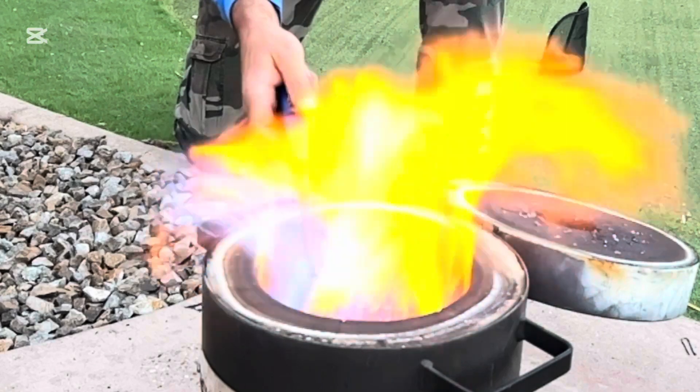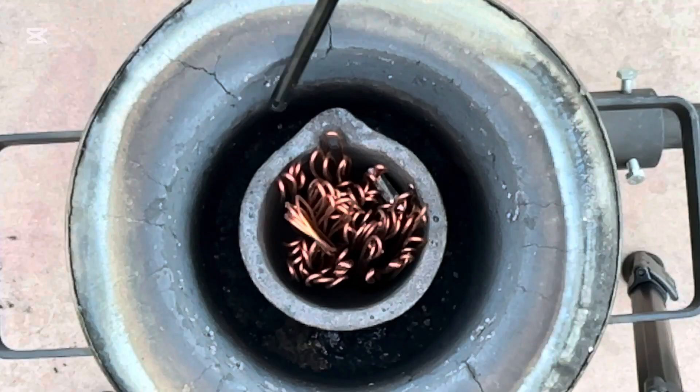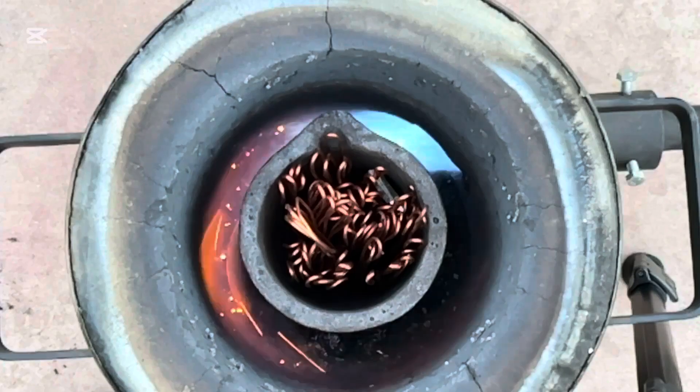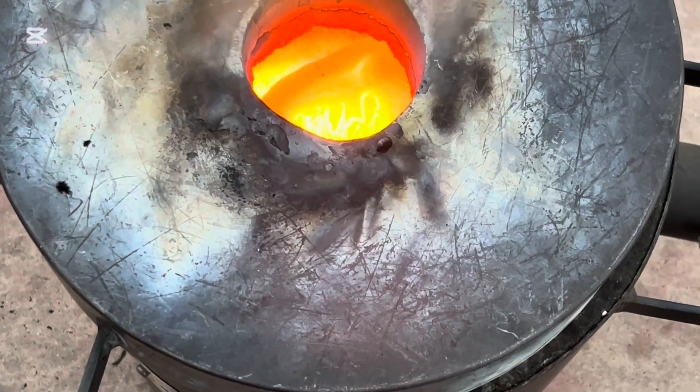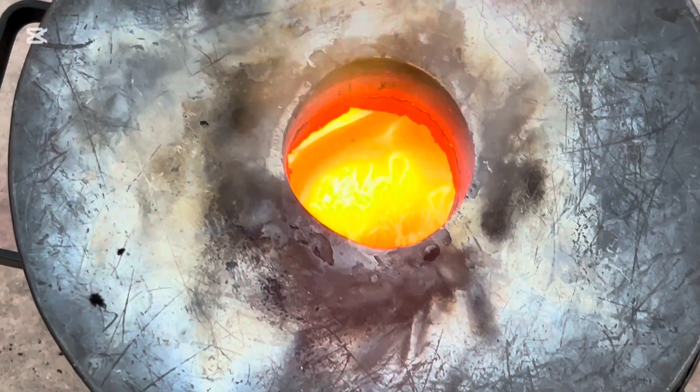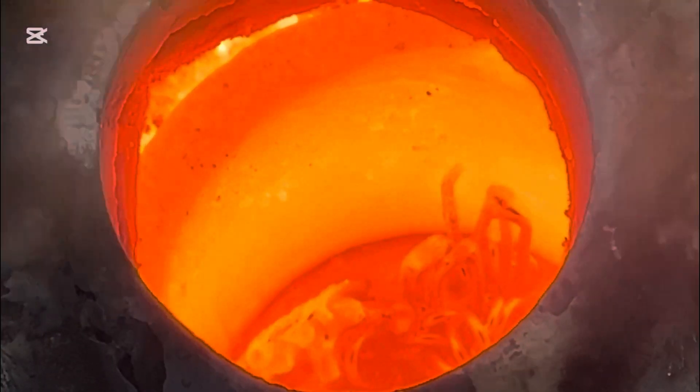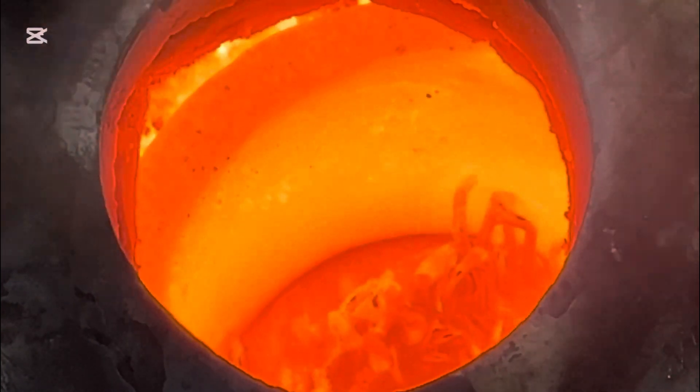This is the part I love — light this thing up. Check out that flame. I had to get the metal up over 2,000 degrees to turn it into liquid for pouring. Copper has a beautiful orange glow right before it begins to melt. And with the bronze alloy, the tin makes everything stronger.